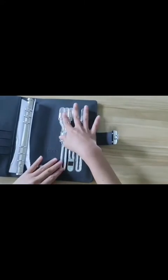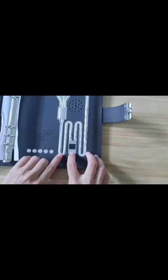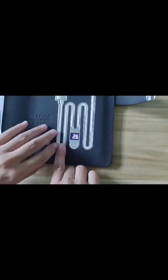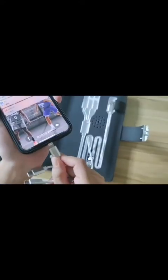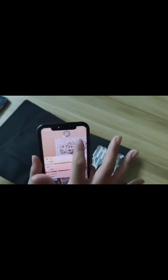First, we need to turn on the power switch. The screen can display the remaining battery. This is the iPhone interface, and I'm charging the iPhone. You can see the iPhone is charging right now.